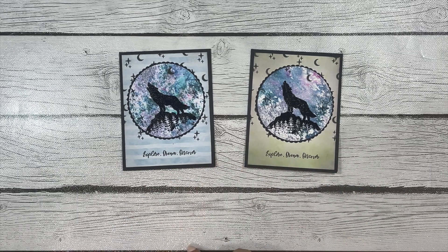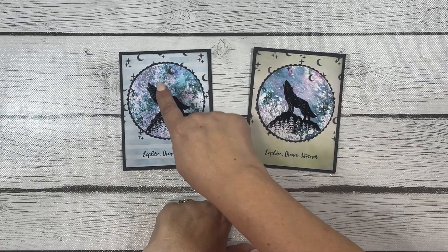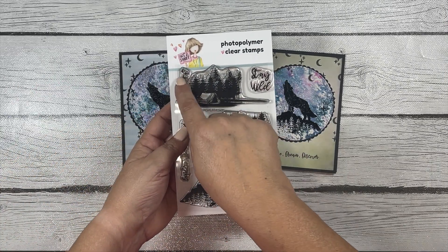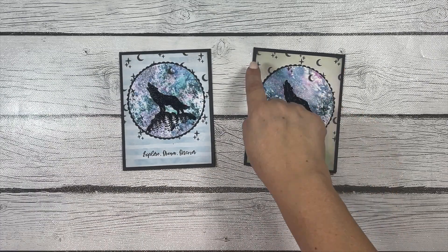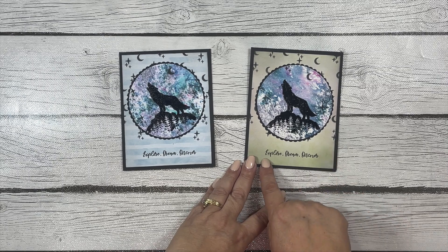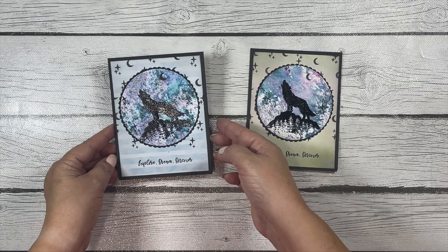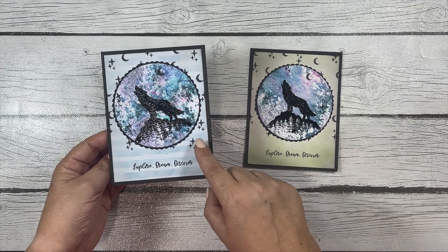I also stamped on the pattern papers using some of the small images in the stamp set — the trio of stars and the crescent moon — to add a little pattern to the paper. Then I used the sentiment which says 'explore dream discover.' I think they turned out really pretty.